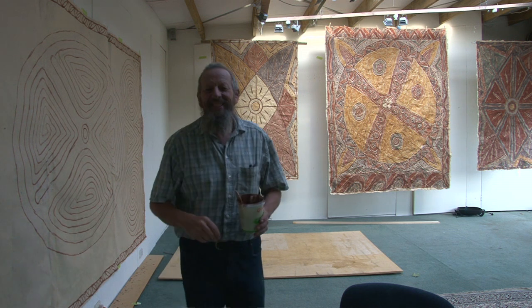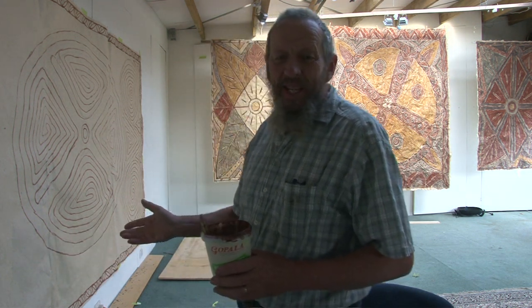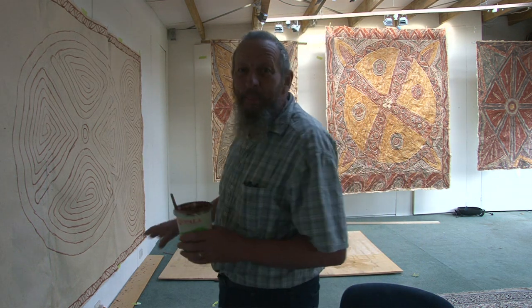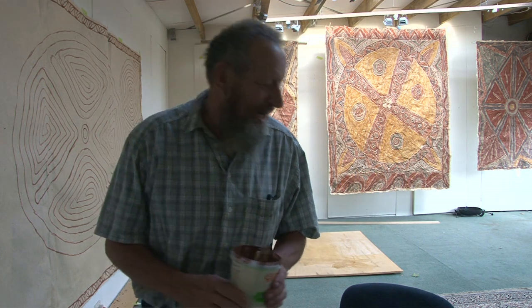Oh hi everybody! Welcome to my studio. I'm busy working on paintings on paper for a natural burial project, so you can see I'm making the big papers and coating them with beeswax. I've got an art exhibition opening in about three weeks.